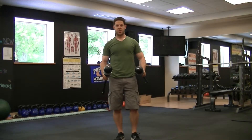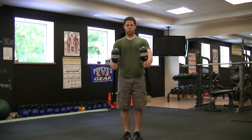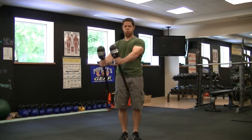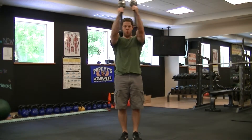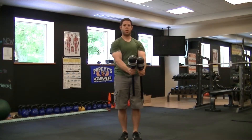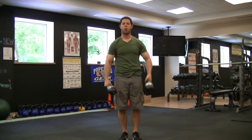And last but not least, I call this one the ring of fire — big circles with the SpinCore. You feel it immediately in the core.